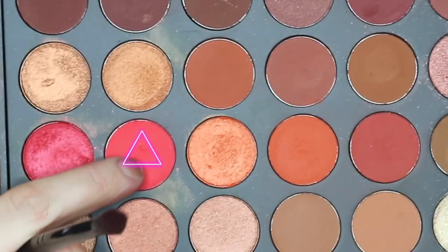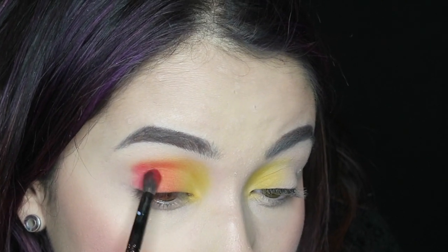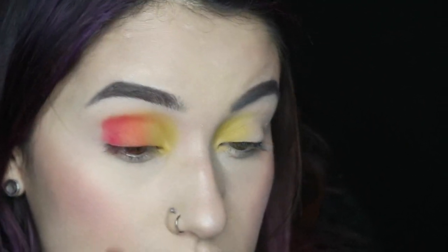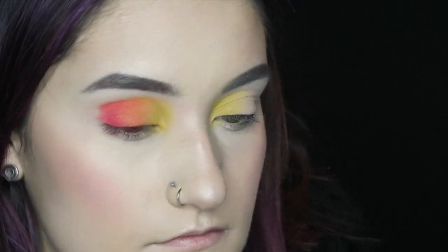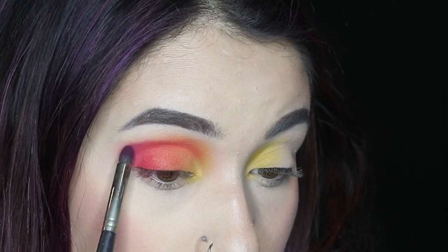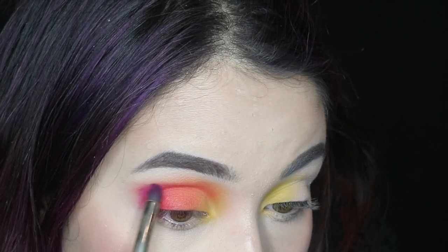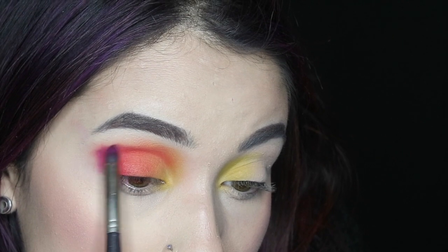Next I'm going to be taking the Morphe 3502 palette and I'm going to be taking this red shade. Then I'm going to be packing that color into the outer corner and then blending that up into that orange shade. Then going back to the 35B palette, I'm going to be taking this bright pink shade and I'm just going to focus this on the outer V and blending that up into the crease. And then I'm taking a big fluffy brush making sure everything is all blended together smoothly.